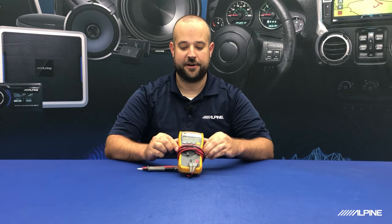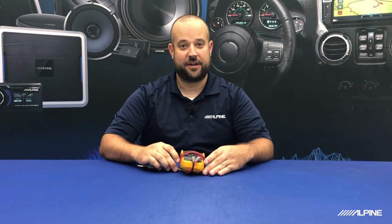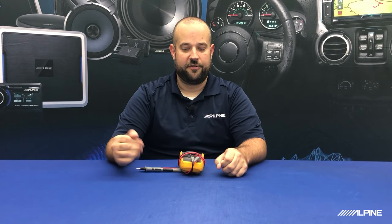There is one more tool that I'm going to be using today for this install, and that is going to be a digital multimeter. We really highly recommend having one of these because this is what we're going to use to test our reverse trigger wire, which will normally be a 12-volt positive when your car's in reverse, and also your parking brake wire, which normally goes to ground when you enable your parking brake.